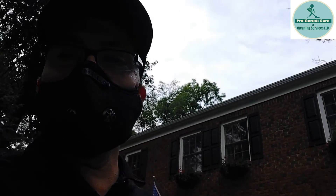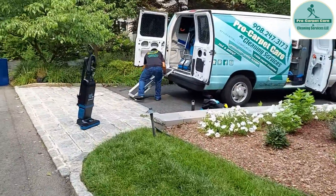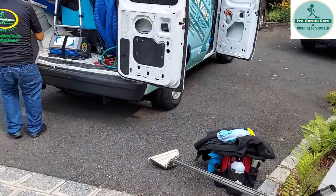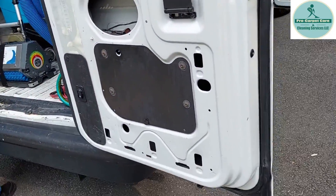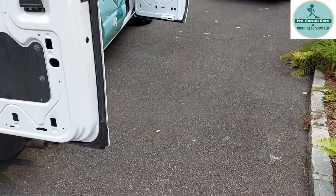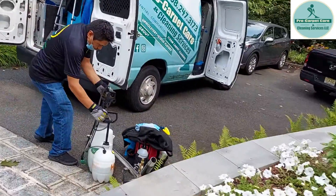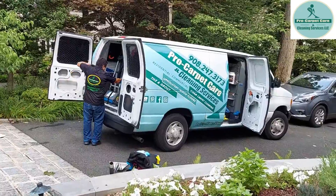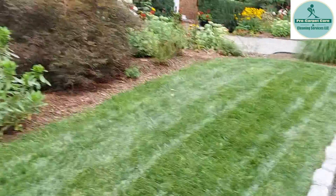All done — super happy about it. The smell came out, we neutralized all the smell. We're putting all the equipment back into the van. This client is gonna call us back again of course, because pets always have accidents. This is Alberto putting everything in the van. This is your boy from Pro Carpet Care — see you in the next one.